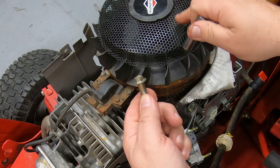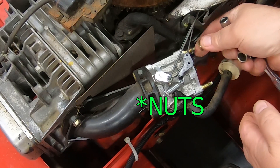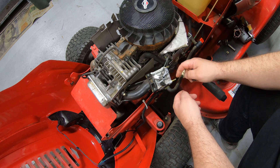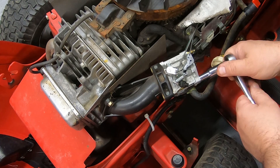For reference, the bolts that hold the plastic top cover on are 3/8ths. The bolts that hold the cover down here and the little intake for your carburetor are 7/16ths. The head on the studs is 5/16ths and this threads all the way through.